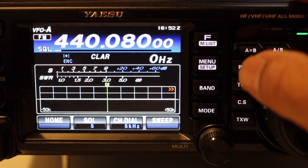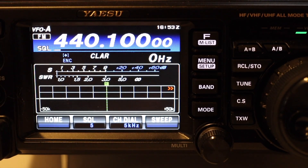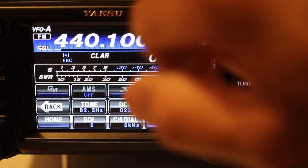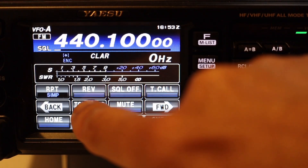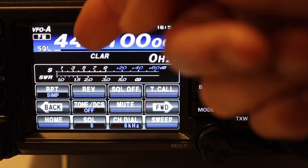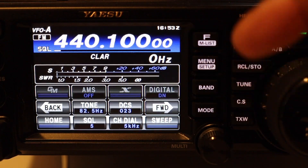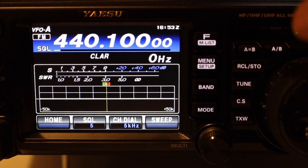Let's move our VFO to a frequency — let's say this is a simplex frequency. You can see right here that it has plus and encoded; let's turn all that off. This will give you a good idea of how the menu works on here. It's actually very easy to use — you can see all the settings are here and I can put it on simplex. It has the tone and even the frequency on the next menu over, so we can go back. This gets rid of that screen.